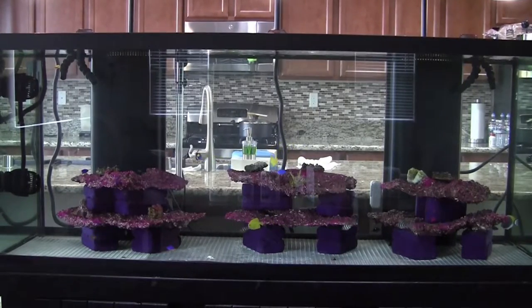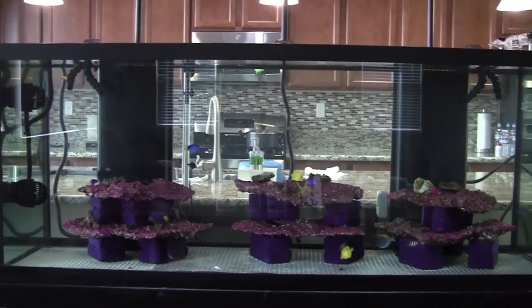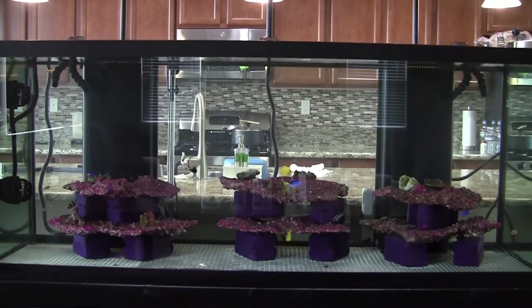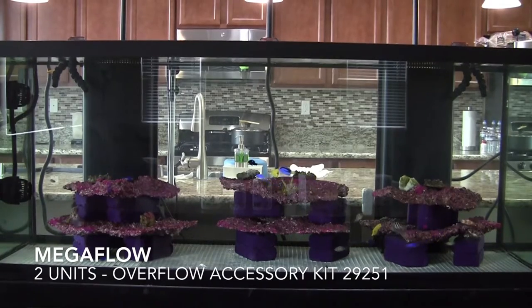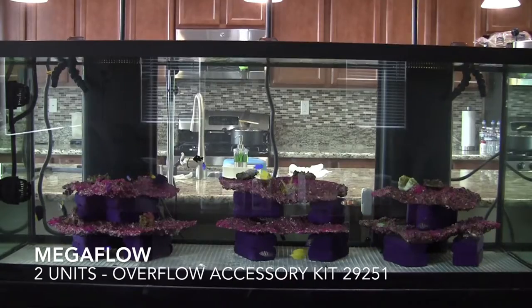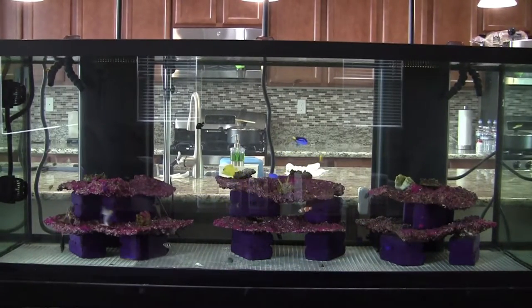The overflow kit I'm using inside is a Megaflow overflow kit. I'm going to show those pieces to you once I've shown you the rest of the tank — we'll talk about the bottom part and the stand shortly.